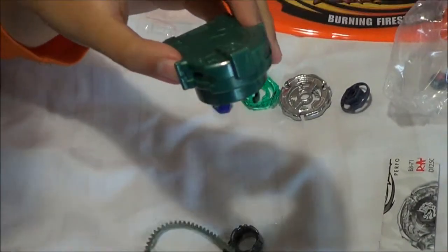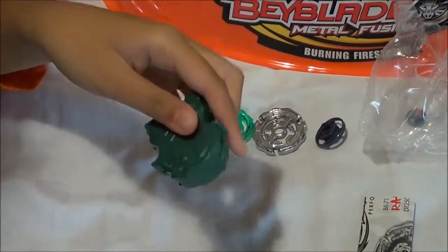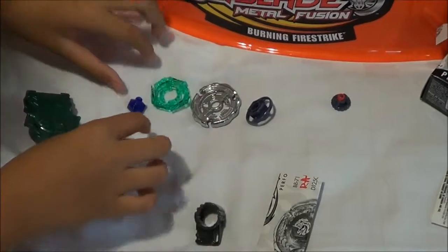And here's the launcher. And here's the tool. I will assemble the Ray Stryker now.